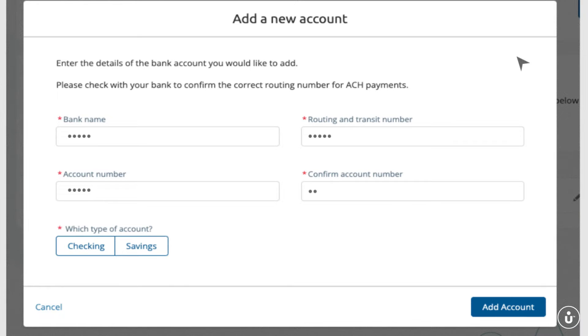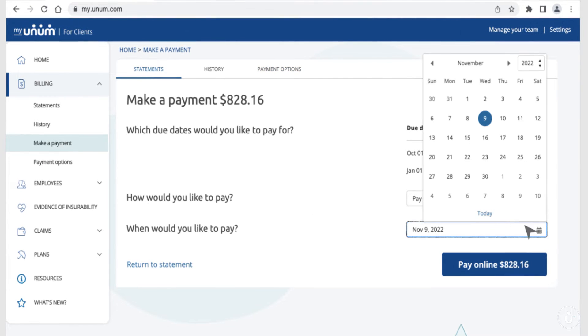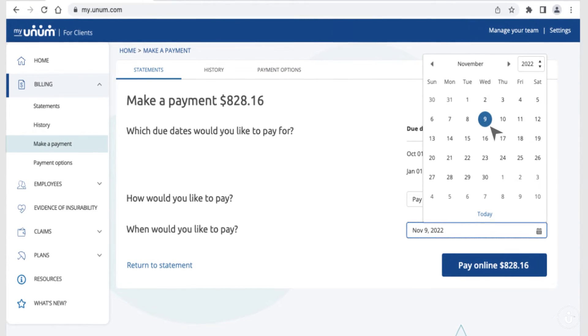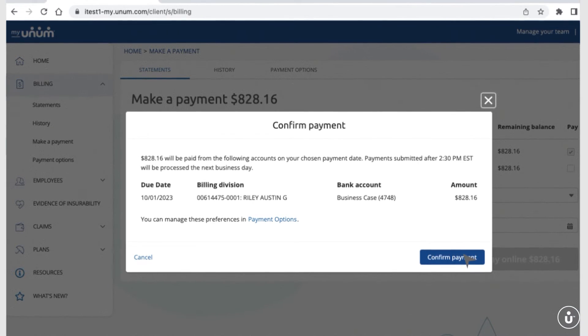MyUnum is safe and secure, so your information is protected. Then simply click on Make a payment. Choose the date to submit your payment and click on the button displaying your current balance. You'll have an opportunity to confirm your payment details before submitting.